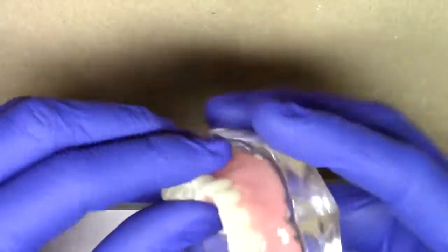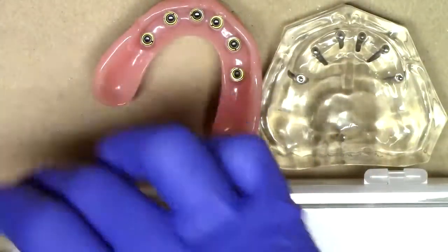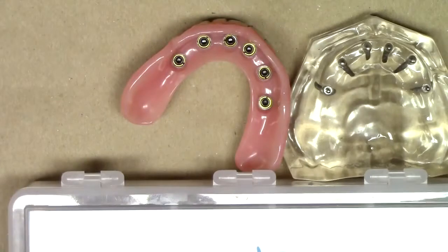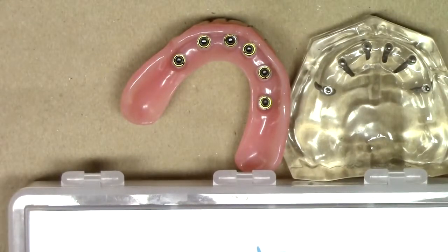Looking at the Saturno implant, it's really a very exciting design because it allows for really unique applications in the anterior maxilla tilted implant protocol for maximizing the amount of overdenture retention in compromised sites. This has been Dr. Michael Scheer with Learn Saturno, a free resource on how to market, treatment plan, place, and maintain Saturno overdenture implants. Stay tuned for additional videos describing the surgical technique of the Saturno implant system.